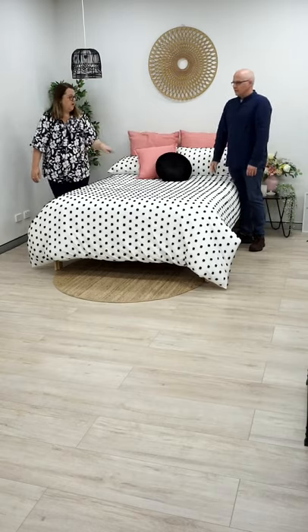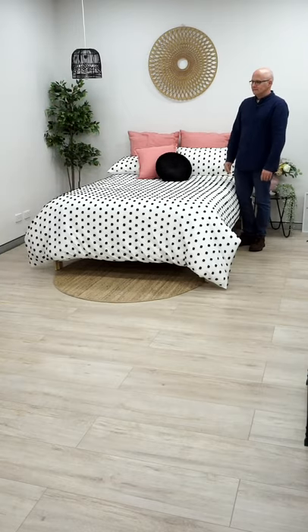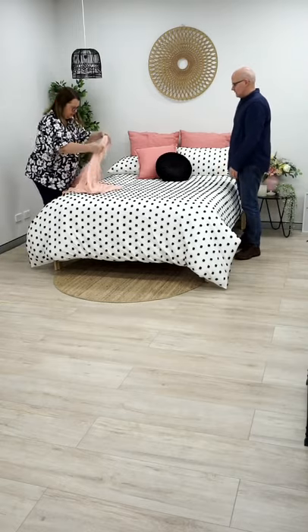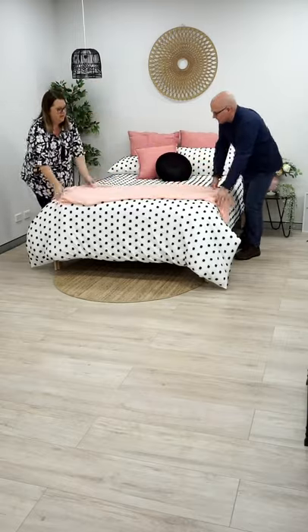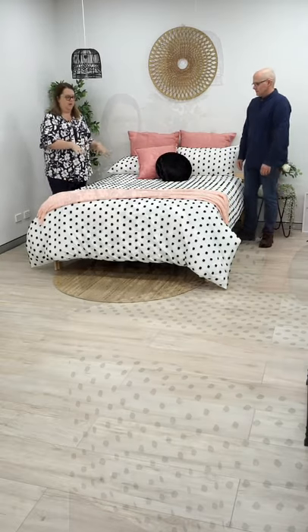I'm going to add a throw here just to break it up a bit. Throws can be thrown anywhere on the bed, but I'm just going to pop it here on the bottom. And that just breaks up some of that white and black.